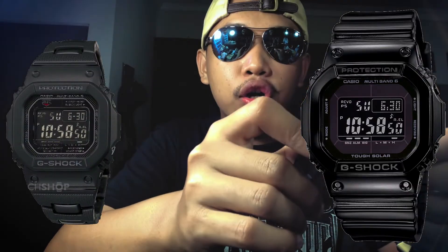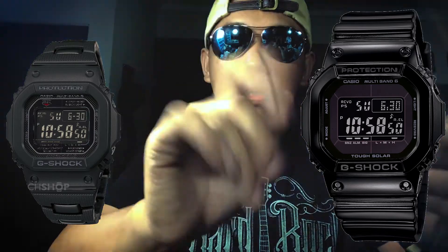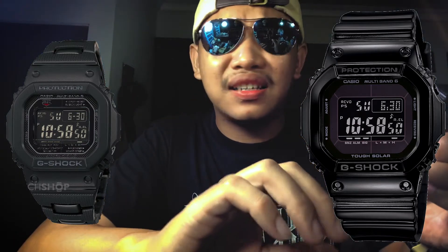Pada video kali ini, kami akan sedikit mereview showcase custom kami. Ini adalah G-Shock 56, dan kami custom menggunakan tali bersilam. Kami menyebut ini The Dark Knight. Ini adalah hasil kawin silam antara G-Shock GE.